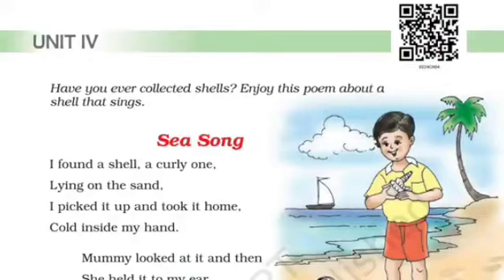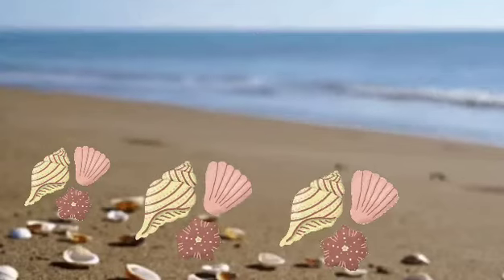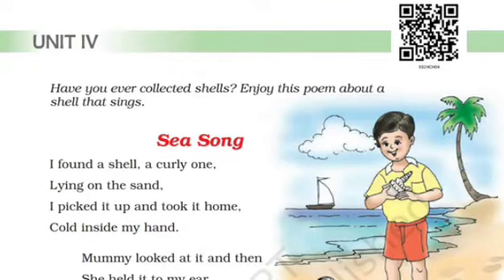Children, this poem is about a boy who finds a shell lying on the sand near the sea. Before starting with the explanation of this poem, let's recite the poem first. Children, have you ever collected shells? Let's enjoy this poem about a shell that sings — Sea Song.